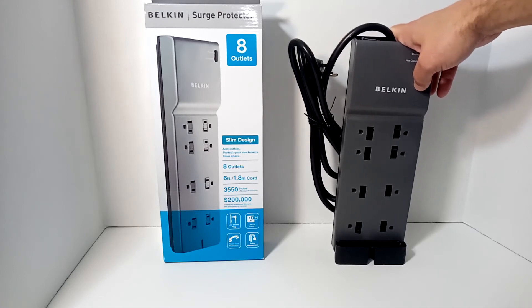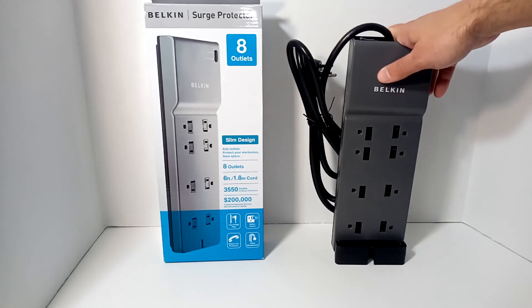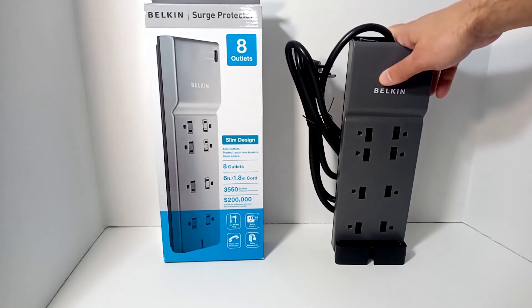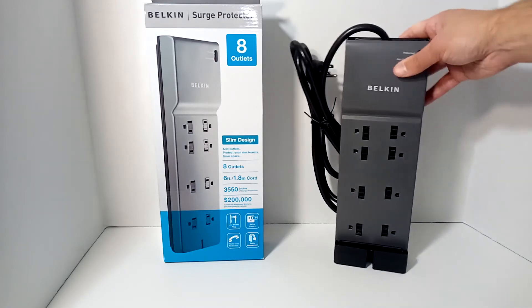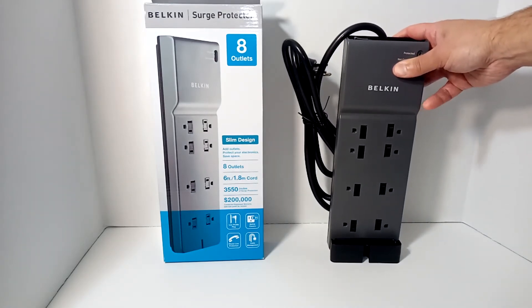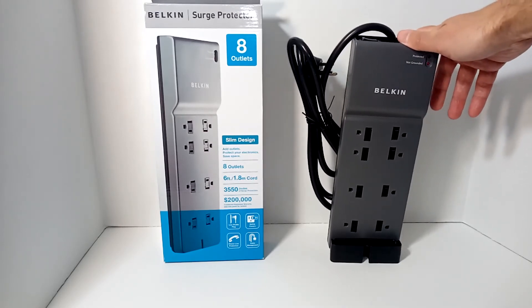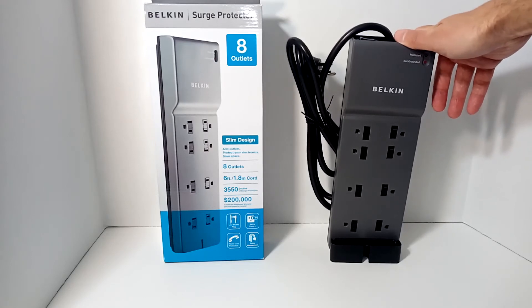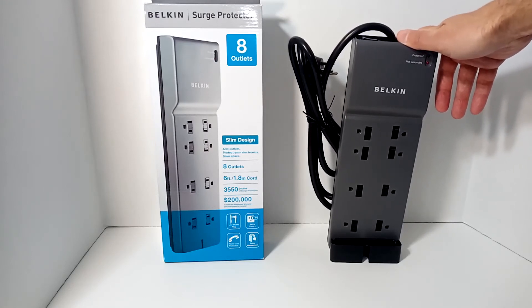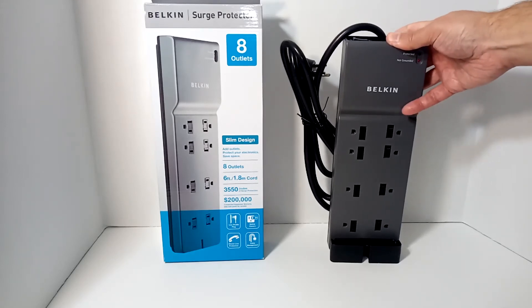In terms of how much they protect you, that is measured in joules. This unit happens to be 3,550 joules. You can get surge protectors down to about 200 joules. If you read articles, they suggest that anything really important to you — such as your TV or hi-fi equipment — should be protected by a joule rating of 2,000 or more.